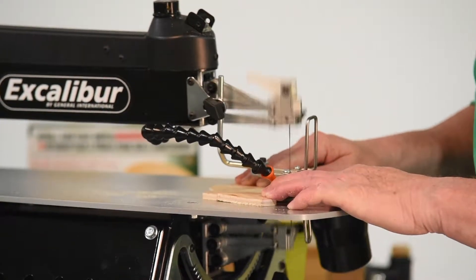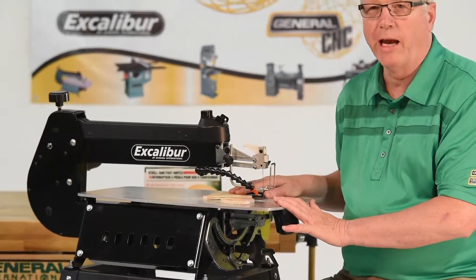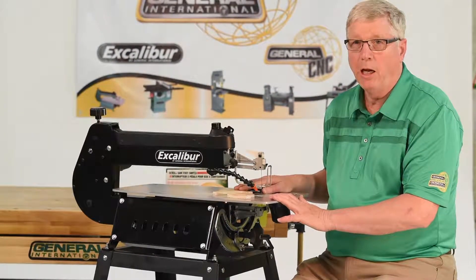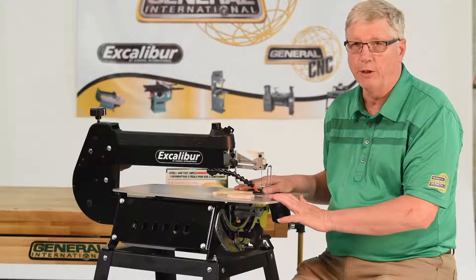Welcome to the General International Workshop. The EX-21 by Excalibur is one of the best engineered scroll saws on the market today. It is constructed of solid steel and aluminum, delivering strength and durability.